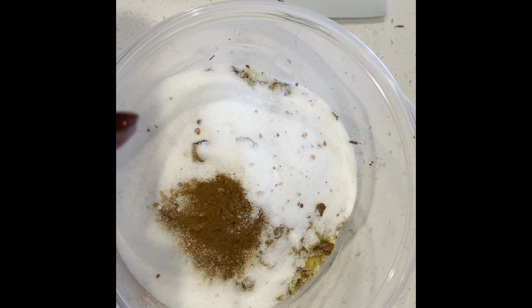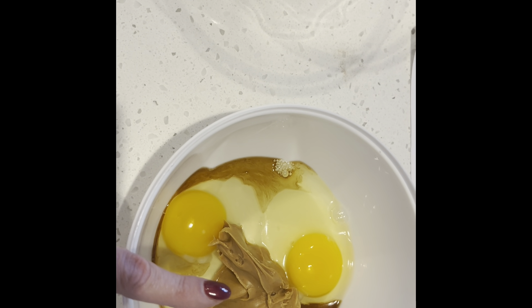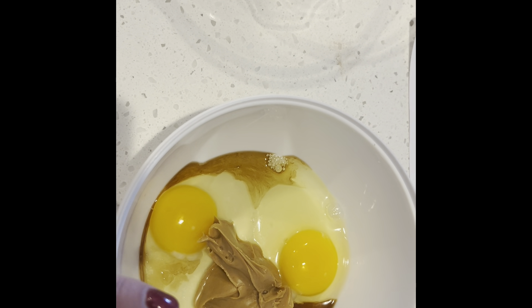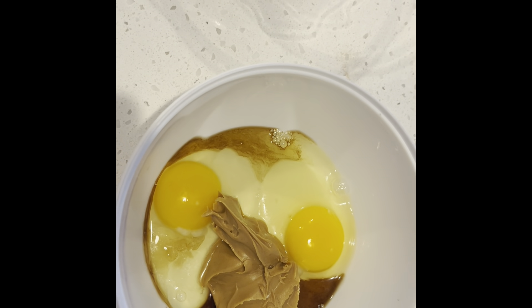All of the amounts will be listed in the description — please click on the more tab. In the liquid bowl, I have peanut butter. It's got to be plain all-natural peanut butter, which is just peanuts or peanuts and salt, or you can use all-natural almond butter, vanilla, and eggs.